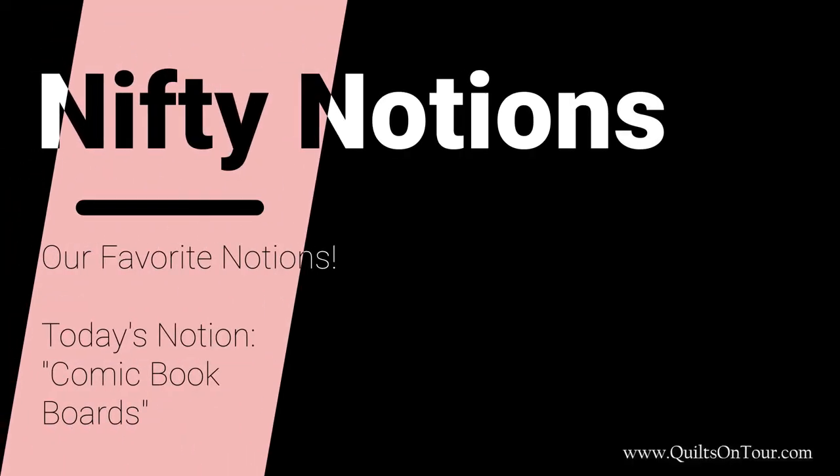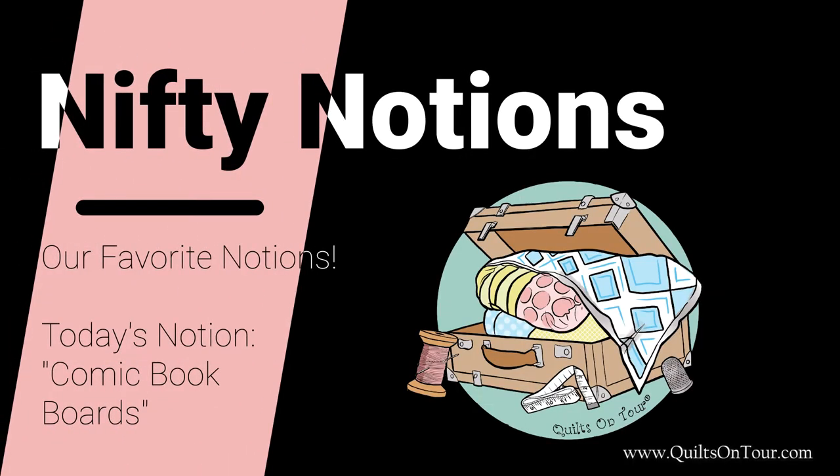Hi everyone, it's Alisha with Quilts on Tour and I'm here with another Nifty Notion Wednesday. Today's notion is another two-for-one. I want to show you how I use these Nifty Notions to store my fabric.